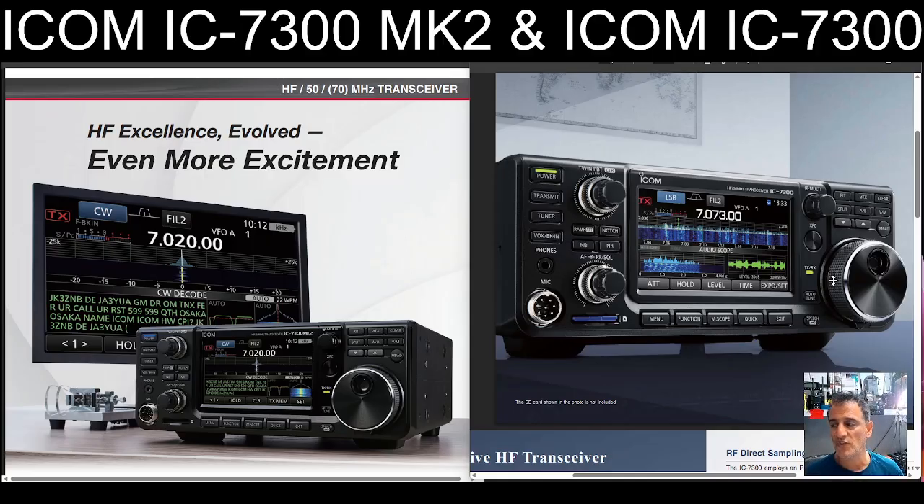Really easy to use — a touchscreen that thinks like you think. You want to change the frequency? Tap it. You want to change the mode? Tap it. You want to move across and see the band? Tap it and you can move around. And of course, lots on RTTY decode.